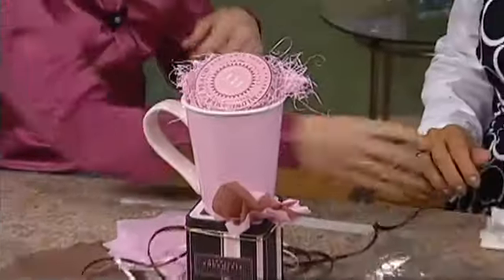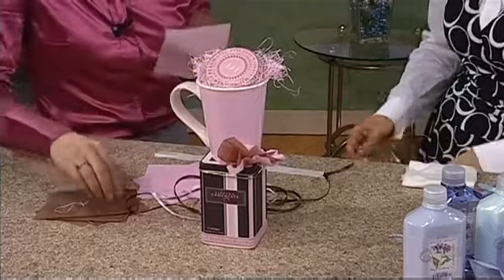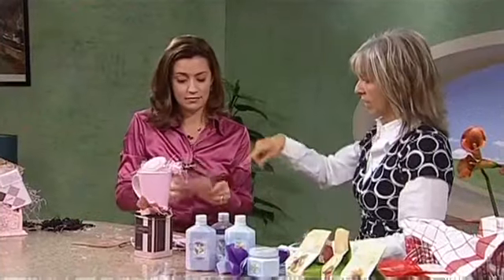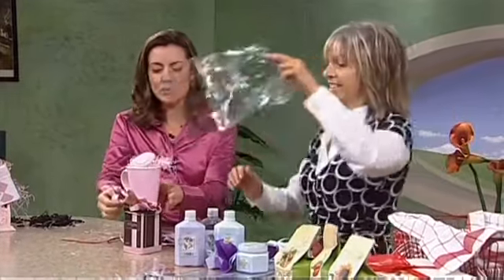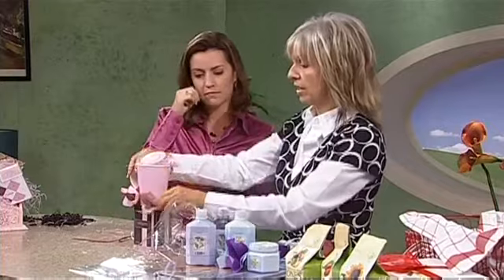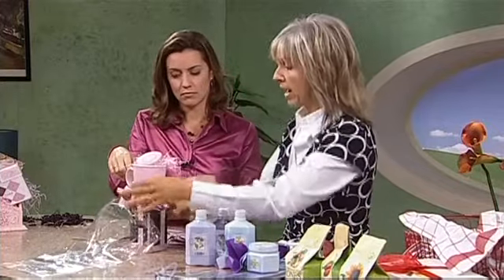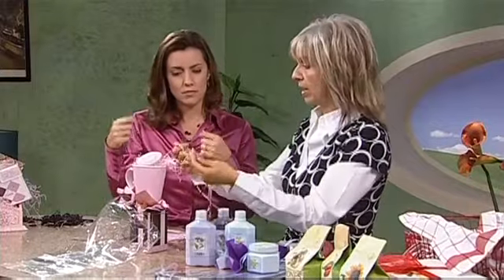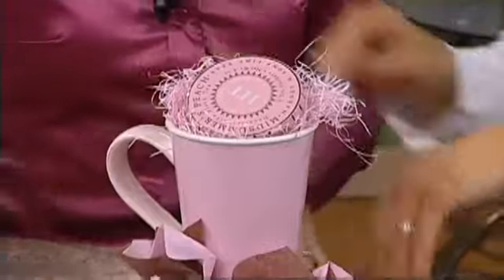Take two or three or four, however many you'd like. So we would just pop this in the cellophane bag? You would attach it to the gift using the glue dots. If you put this in the bag, then raffia — I love raffia — tie a ribbon. Now, you've got our next one. This looks like a spa. It is.